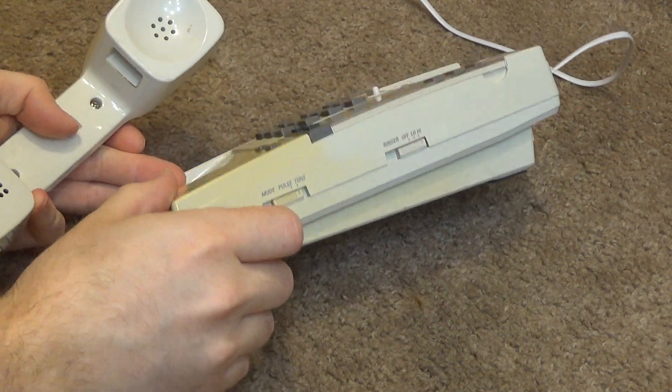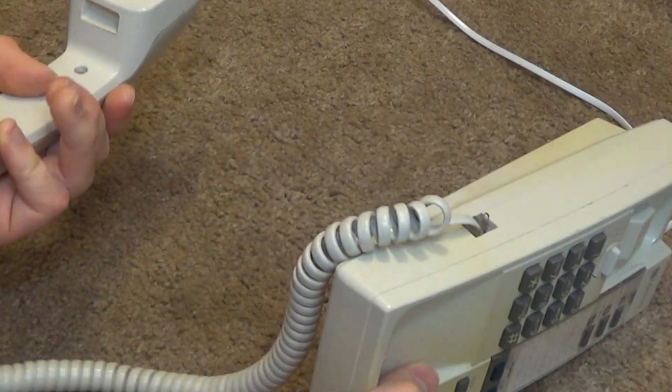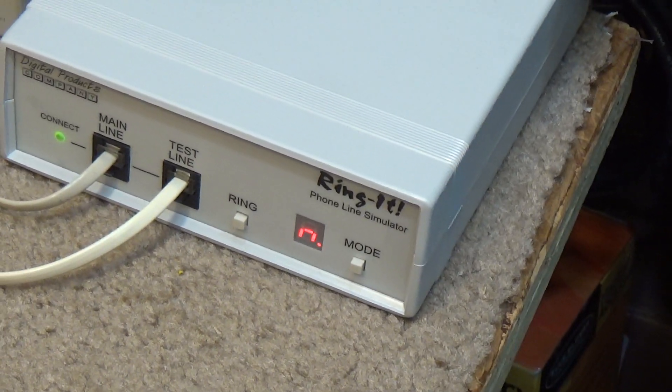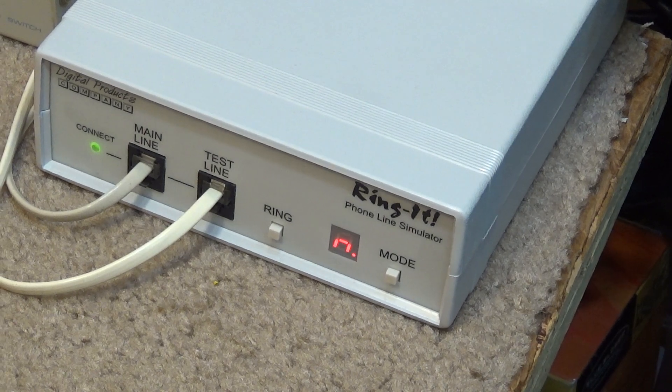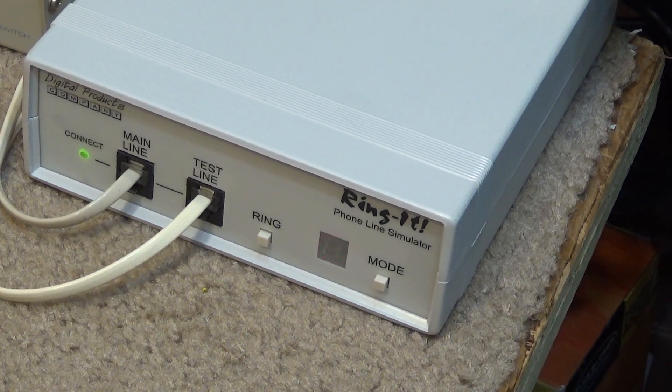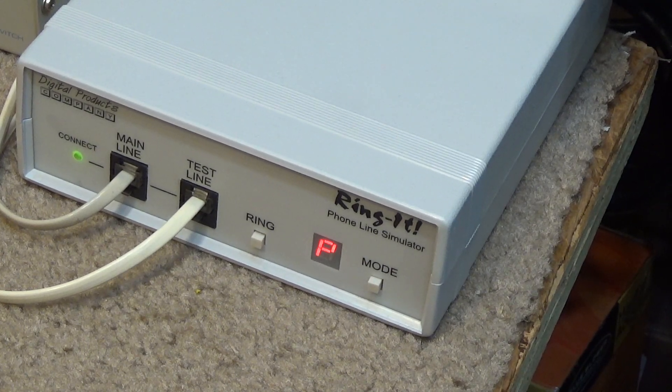Testing, testing, one two three — does seem to work. Testing, testing — seems to work on both sides. There's a volume adjustment on here... actually, I don't think there is. Okay, let's test out the numbers. We'll do a redial.